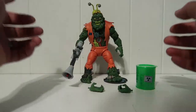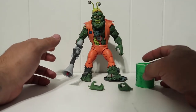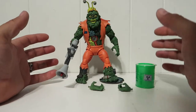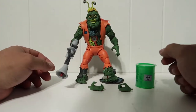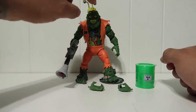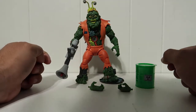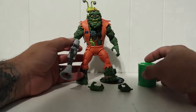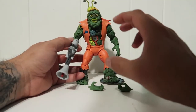Alright guys, so this is Muckman out of the packaging. He looks really cool - just like the cartoon figure. The only little thing I have to pick on is a small clothing pin right here that looks a little off to me, but that's just me being picky. Other than that, I think it looks amazing.